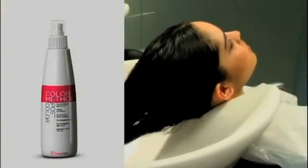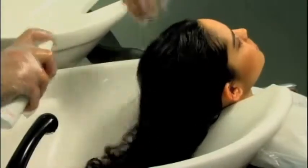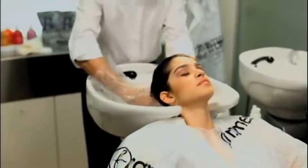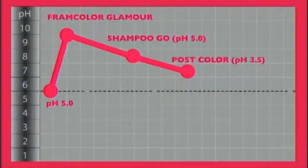Phase 3 – Postcolour, conditioning and colour stabilisation. After towel drying to remove excess water, we spray Postcolour evenly all over lengths and gently massage for 1-2 minutes. Postcolour completes the closure of keratin plates, stabilising colour and making it longer lasting. In addition, with extracts of wheat and vitamin C, it restructures hair, combating the action of free radicals. Postcolour has a pH of 3.5 and has a vital role in setting the colour in the hair shaft.